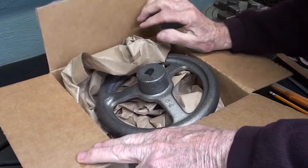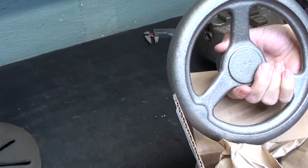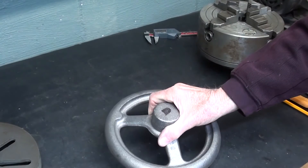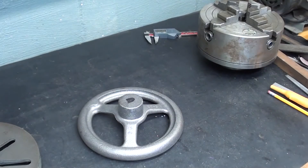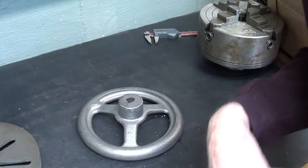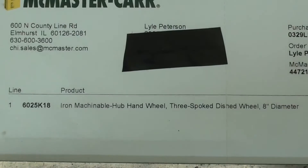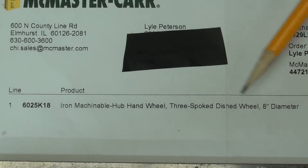This box just came from McMaster-Carr, and in it is an 8-inch hand wheel — a beautiful gray iron casting, very reasonably priced at $30 plus postage. As you see here on the packing list, it's an iron machinable hub hand wheel, 3-spoke dished wheel, 8-inch diameter.